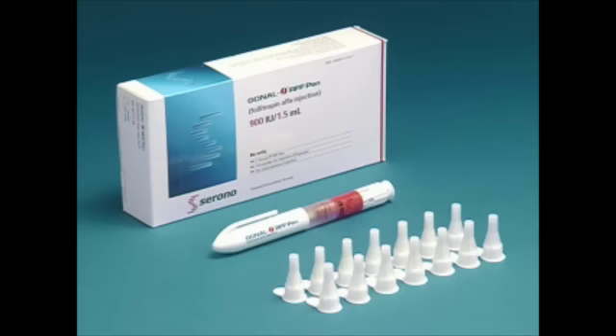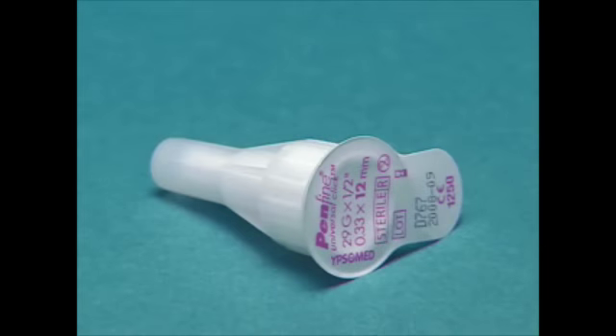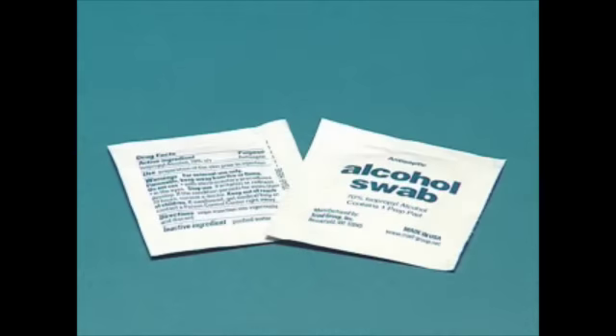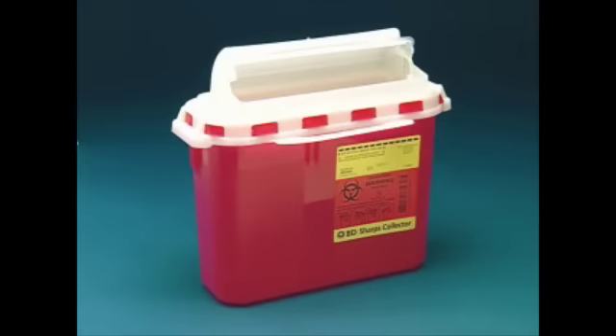Be sure to have all of the following items before you begin: the Gonalef RFF Pen, one single-use disposable needle supplied with the pen, alcohol swabs, sterile gauze pads, and a safety container.